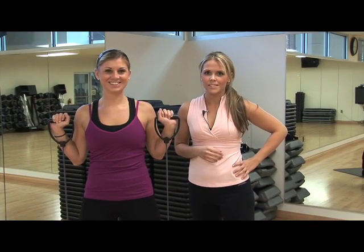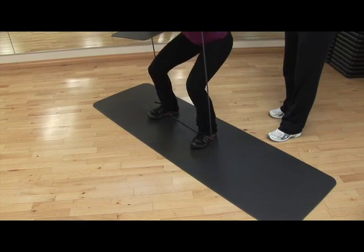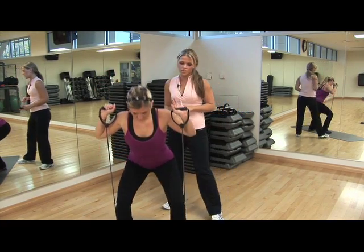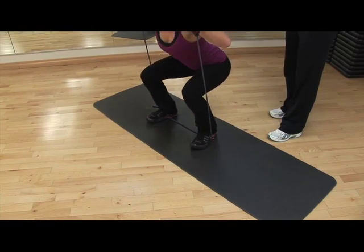The next exercise that Sarah is going to do is a squat with a leg abduction. This works the glutes, also the quads and the hamstrings, and the side of the glutes with a leg abduction. So you're going to pretend that you're sitting in a chair. Make sure your knees don't go over your toes and squeeze your glutes as you bring the band out. We're going to do a total of 24 of these and we're going to do this one twice.